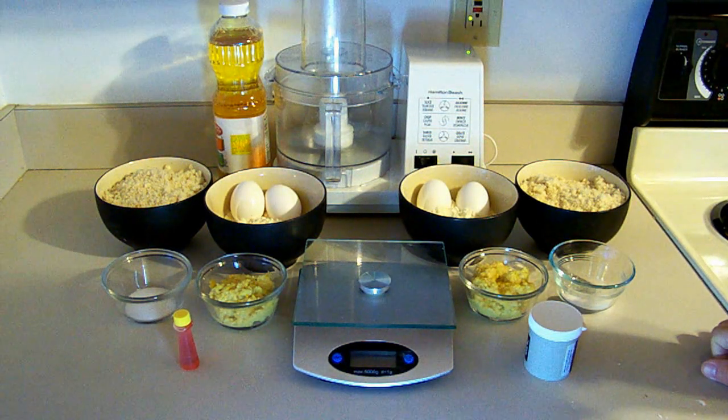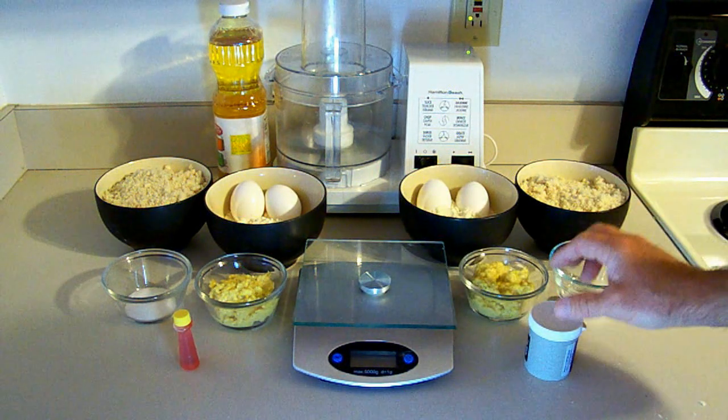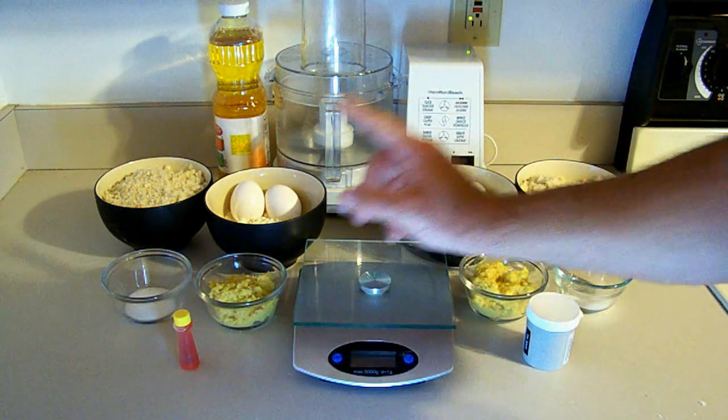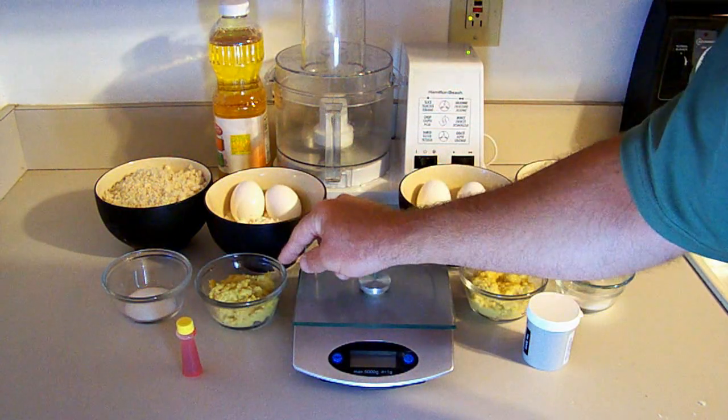I'm going to show you how to change up the cornbread boilie just a little bit. I'm going to make it two different colors. Here's the ingredients for the first color, which is white — that's going to represent bread. Over here we have the second color, which is yellow, and that's going to represent the sweet yellow corn.